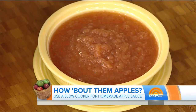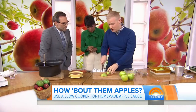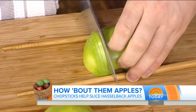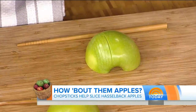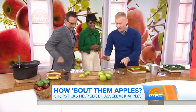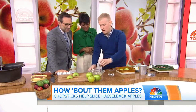So now we're making Hasselback apples. A lot of people have heard of Hasselback potatoes, but apples is going to be your new favorite dessert. So we cut an apple in half and quarter, and you see we put a chopstick on both sides — you use the chopstick just to prevent you from cutting all the way through the apple. You go all the way down and pop them on a baking sheet just like this.